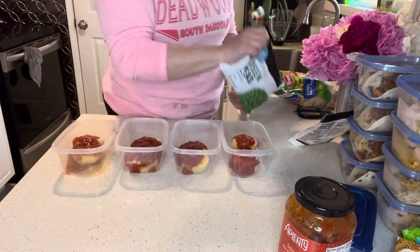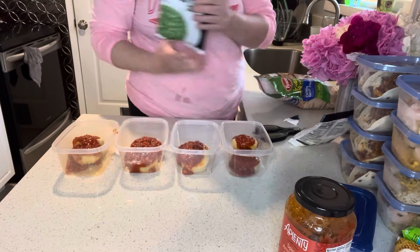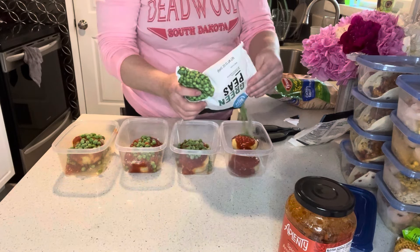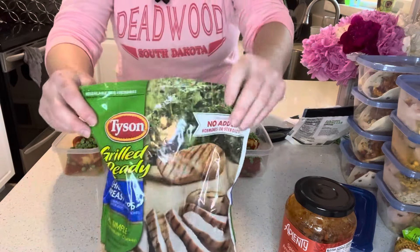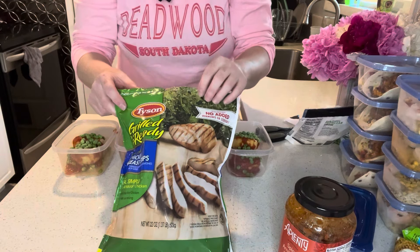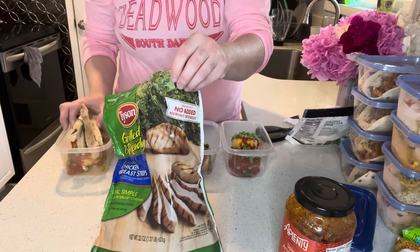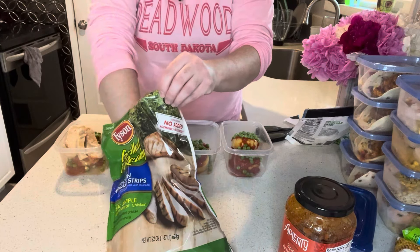That looks good. Now I can add some frozen peas — probably about a quarter cup of frozen peas. Then I'll use some Tyson Grilled and Ready chicken. I like using this a lot; it's very convenient and it's grilled, so that's our grilled element for this dish. I'll just put a handful of chicken onto each one of these.